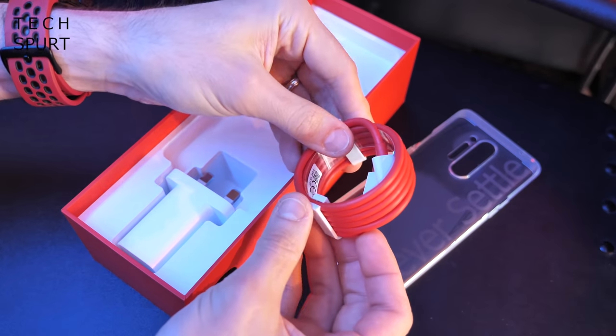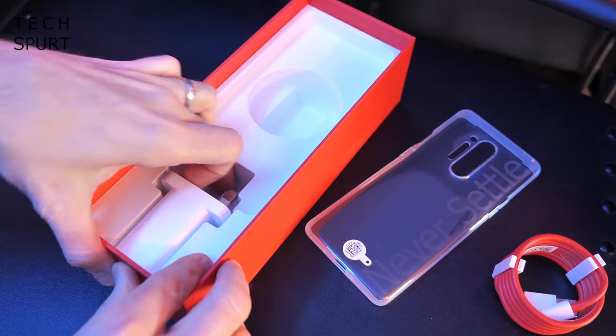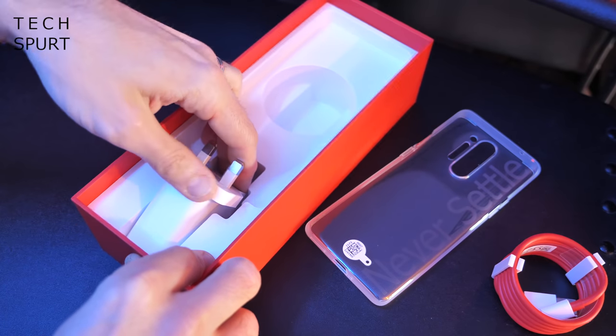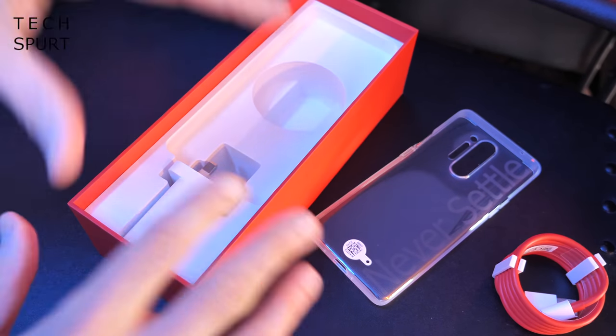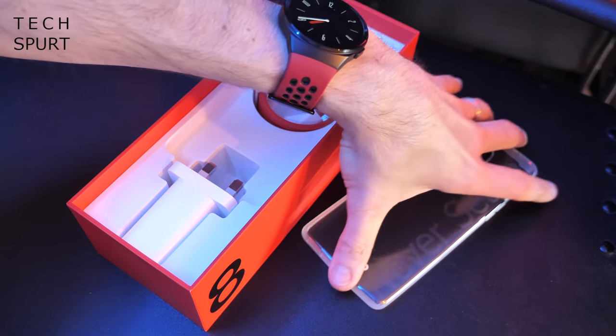You get a bright red USB Type-C cable — you ain't going to be losing that in a dark room. And of course a 3-pin plug here in the UK. It's all Warp Charge 30T, and I'll run through some of the battery tech and all that sort of stuff in a bit.